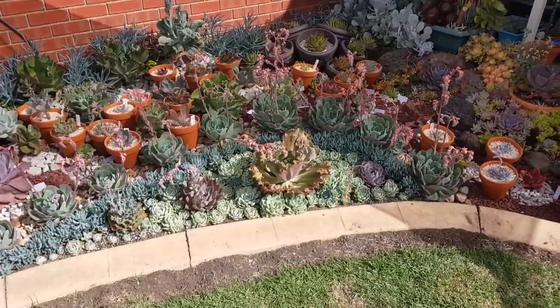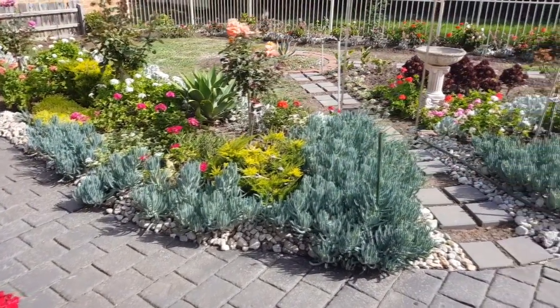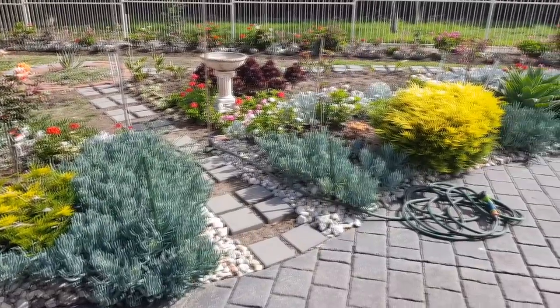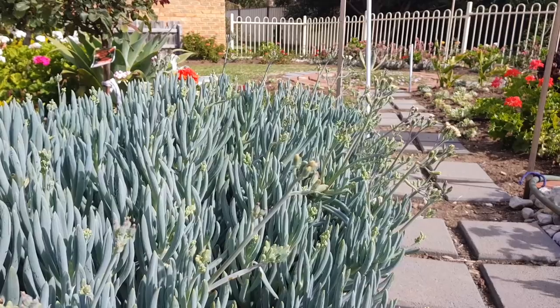They provide a good dash of cool colors to contrast against the warmer specimens in your collection. The blue makes the warmer Echeveria stand out. We have the large chalk sticks lining up the whole edge of our front garden, and it looks like they're about to flower soon.